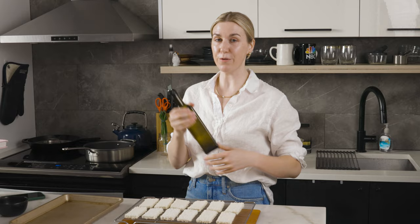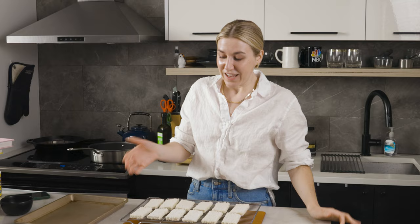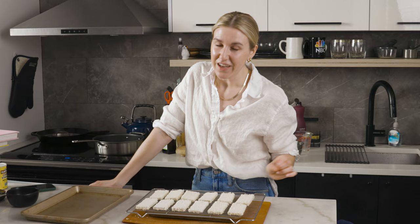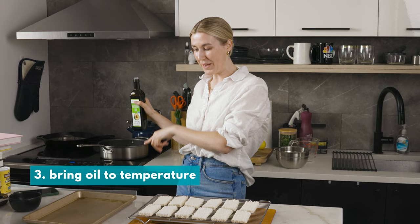Shallow frying 101 — three things you need to know. Number one: use an oil with a high smoke point. This is avocado oil; its smoke point is around 500 degrees. You don't want to shallow fry in olive oil — lower smoke point, not good. Sunflower oil, grapeseed oil, avocado oil, canola oil, vegetable oil — you have options. Number two: keep the breading light and fuzzy, not chunky. Big chunks of breadcrumb will flake off and burn. Number three: add cold oil to a cold pan and bring them up to temperature together. Don't start with a hot pan and add oil.